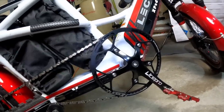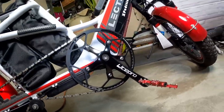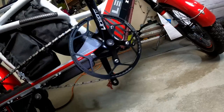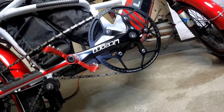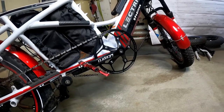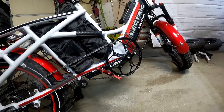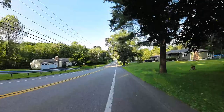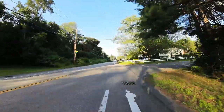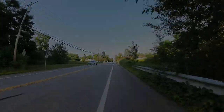Here is that 58-tooth sprocket on the crank — it looks similar to the original but bigger. You'll need to add about 10 inches to your chain, believe it or not. But it makes a big difference. If you put this on, I promise you'll be happy with it if ghost pedaling is your concern. If you're not experiencing ghost pedaling, what comes on the bike is fine. But I like to fly along on this street bike, so I want that taller gear up front.